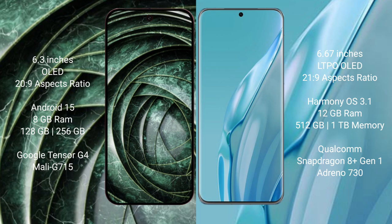Google Pixel 9a runs on the Android 15 operating system. Huawei P60 Art runs on the HarmonyOS operating system.